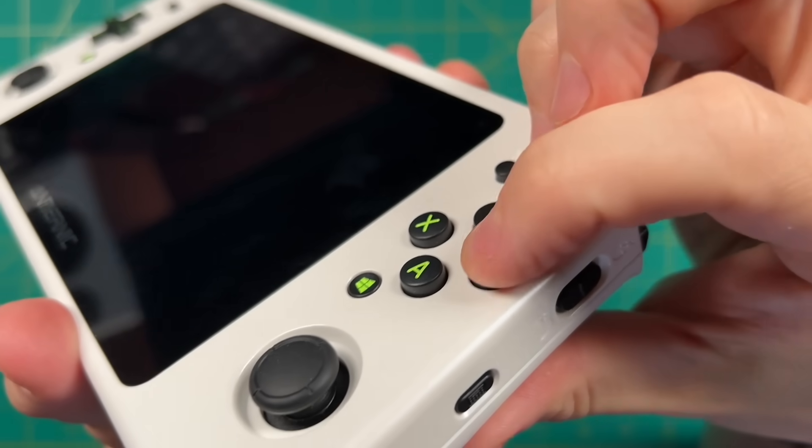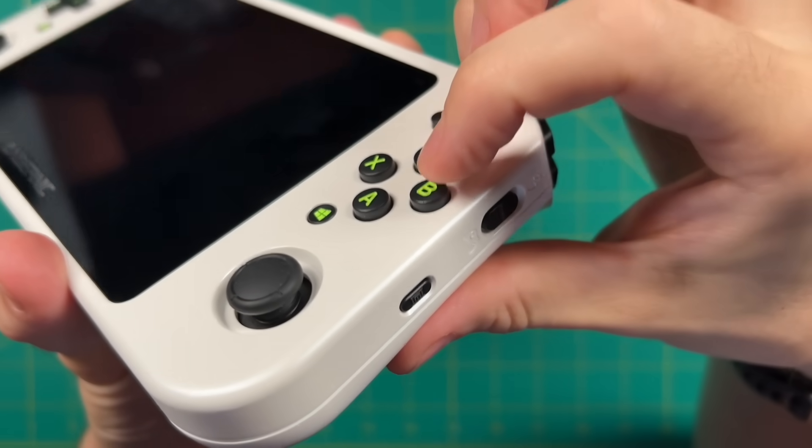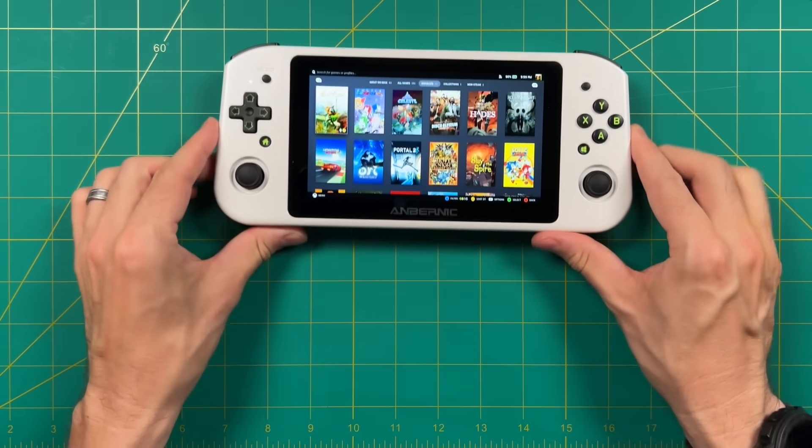I already did an impressions video about a week ago, and I'll leave it linked in the video description. I'm not going to retread things I already talked about, like the feel of the buttons and ergonomics. Instead, let's dive into the specs.